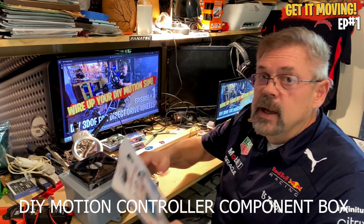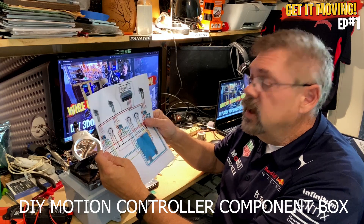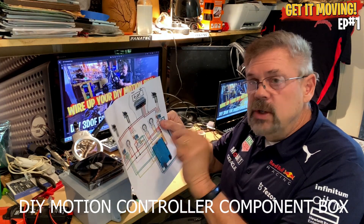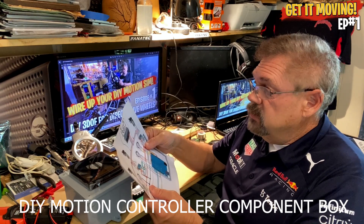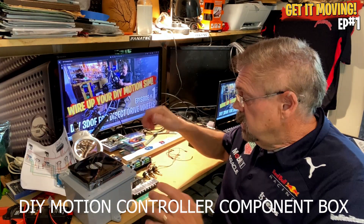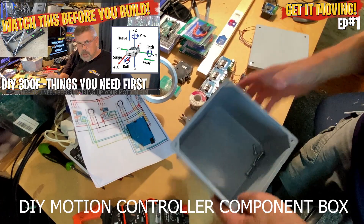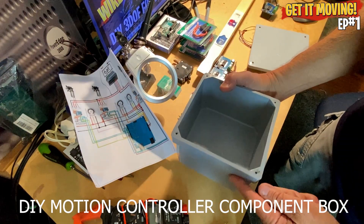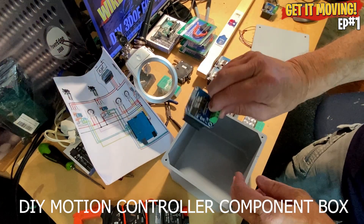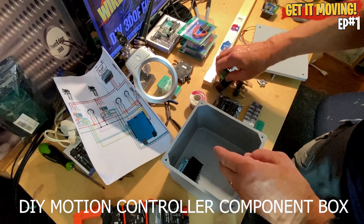Definitely print this out — we're going to be using this wiring diagram from xsimulator.net. It's a wiring diagram, not a schematic, which is quite different. We're going to keep it as simple as possible. This is the box I got at the hardware store — a six by six plastic box. We've got three IBT motor controllers and we want the fins going up, so maybe we can put three of them across.